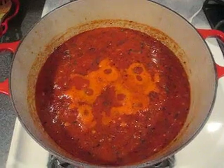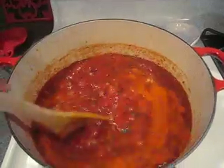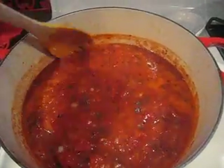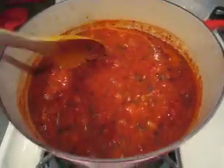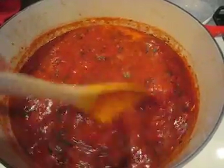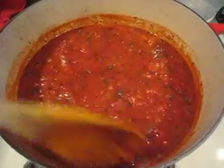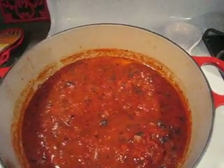I'm checking the sauce and it's starting to bubble up, the color is starting to change, and I'm starting to smell it. I do want the flavors to mesh together, so I'll probably let it cook for about another 30 minutes.